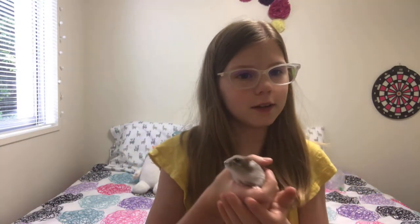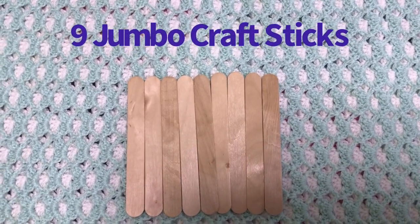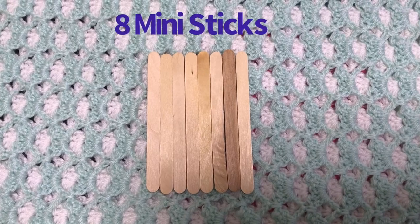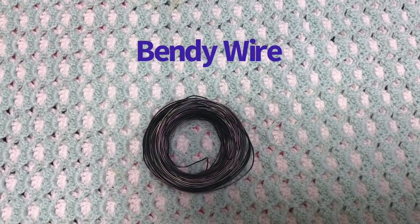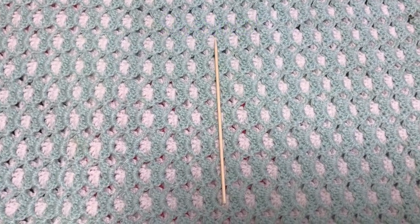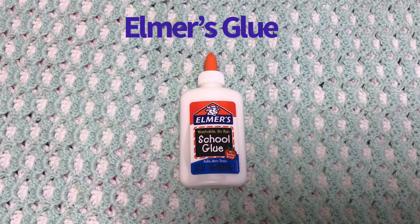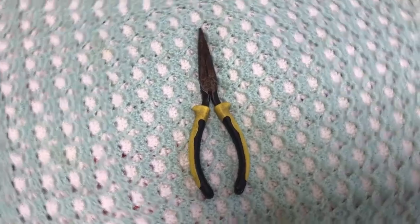I think she's really going to like the swing we're making. For this craft you'll need nine jumbo popsicle sticks, eight miniature popsicle sticks, floral wire or hamster-safe string, one food skewer, a bottle of Elmer's school glue, and some kind of popsicle cutter or scissors.